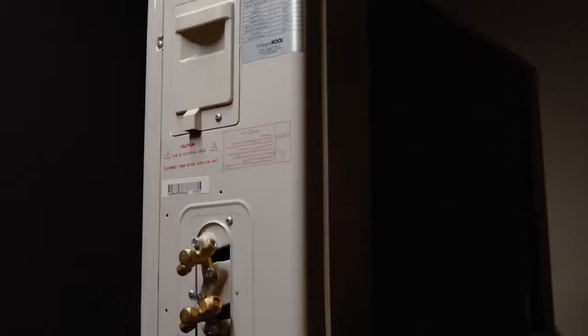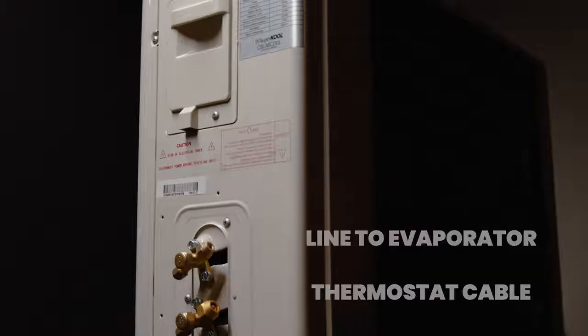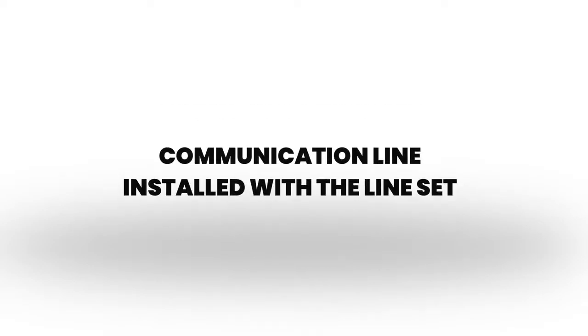The first thing we'd like to talk about is the communication cable. The condenser is controlled by a direct communication line to the evaporator unit using standard thermostat cable. This communication line will be installed with the line set.